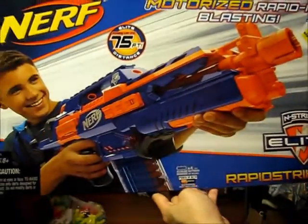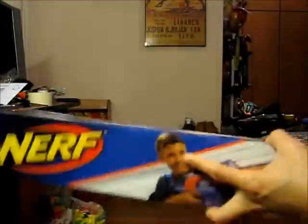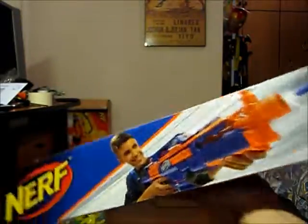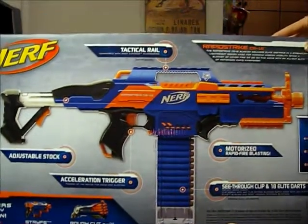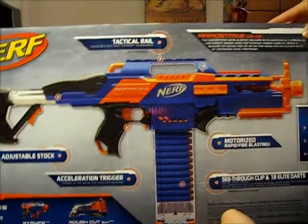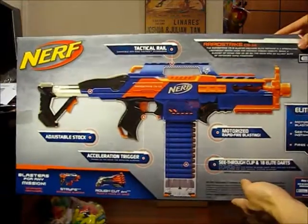To be honest, I wasn't actually intending on getting this blaster because it retails at $99.99. I haven't spent that kind of money in a while on a stock Nerf blaster. Of course I have spent that on eBay lots or vintage blasters, but for a new Nerf blaster I really haven't. I never bought a Vulcan or a Stampede at retail price, and the next most expensive would be a Long Shot which I always get on 20% discount, so about 60 Singapore dollars.